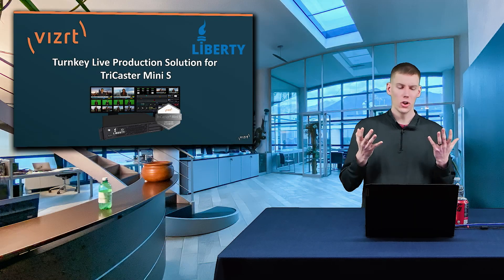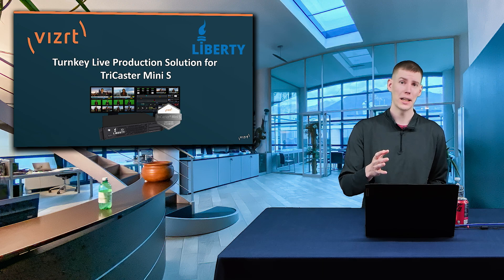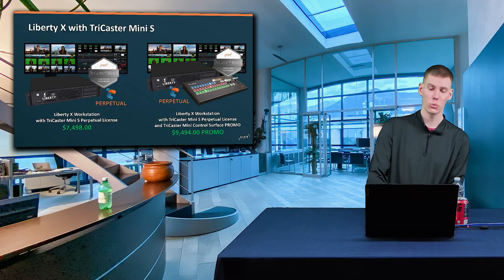If you are looking for a turnkey live production solution for the TriCaster Mini S, look no further than the Liberty X workstation.